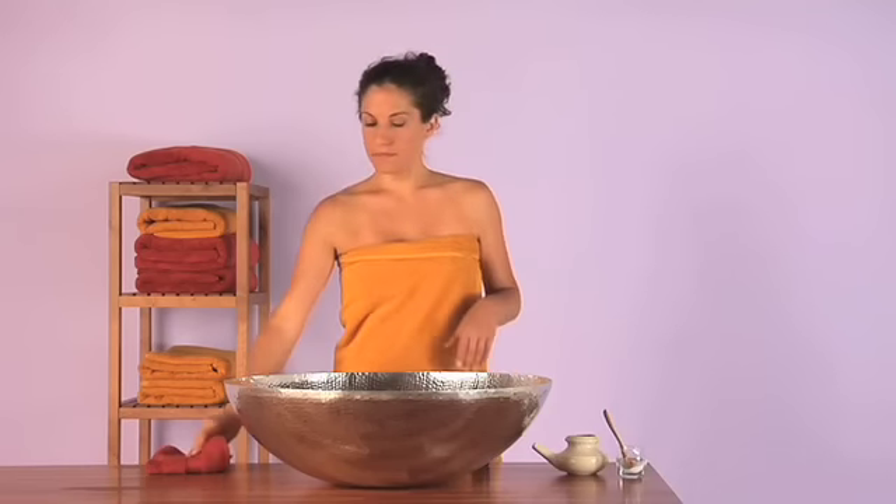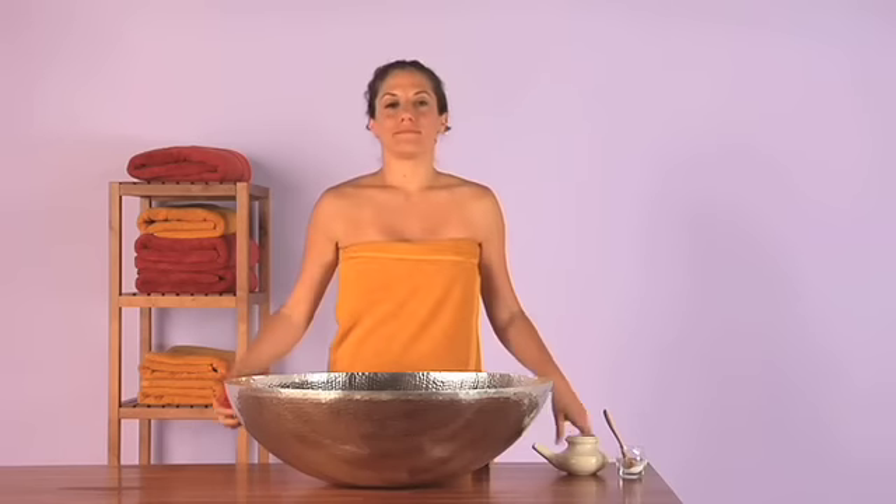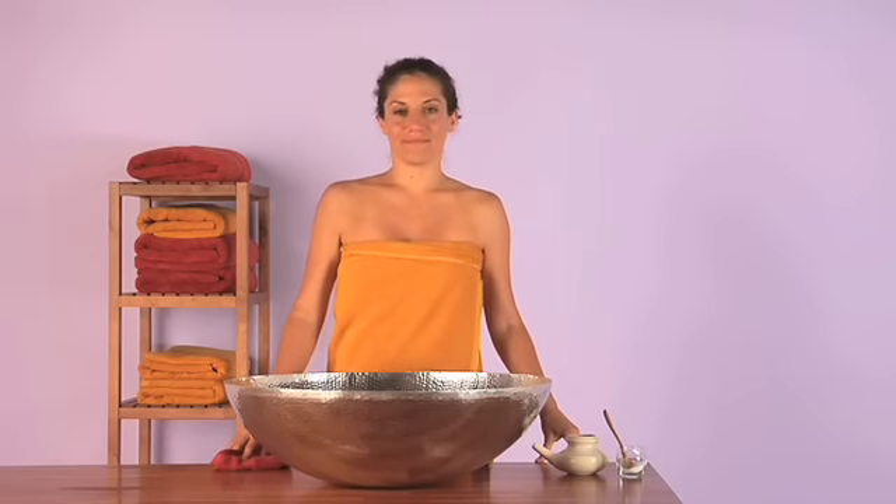Take care not to touch the dropper to your nose, and if you do, wipe off the dropper after use. You do not want to contaminate your nausea oil. It is good to be careful about this, but don't worry too much — you're going to do it right.